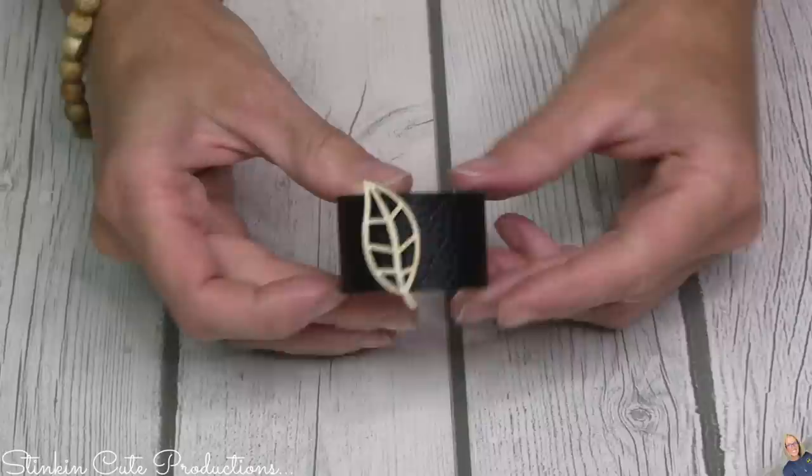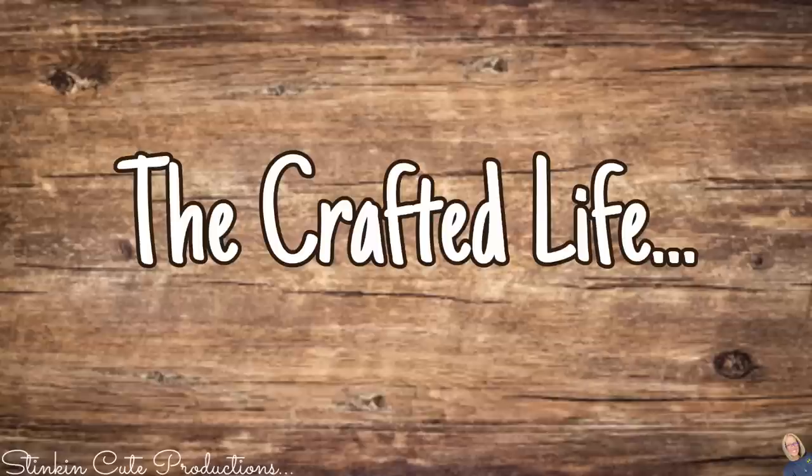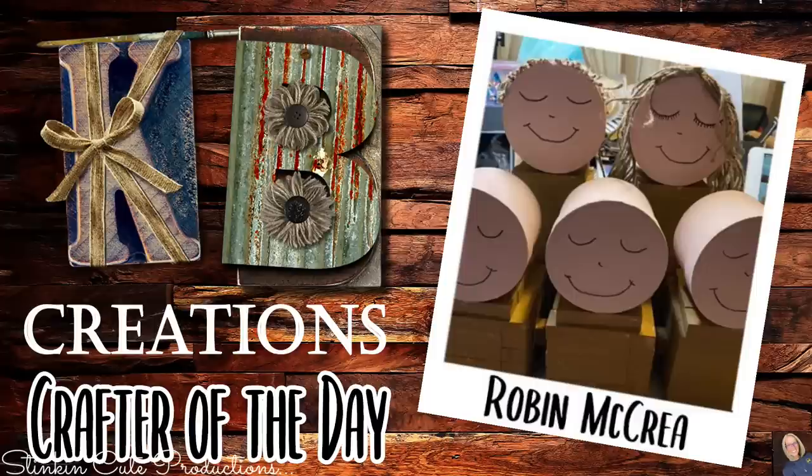Today's KB Creations crafter of the day goes out to Robin, who recreated my rustic wood family piece using Jenga blocks and round gift boxes from Dollar Tree. Robin, I am loving your ingenuity and your spin on this — thank you for sharing your recreation with us today.